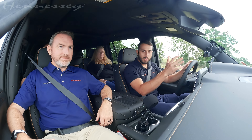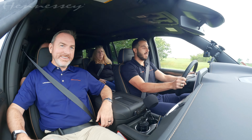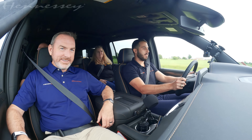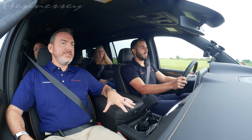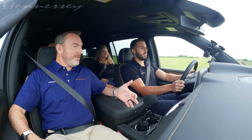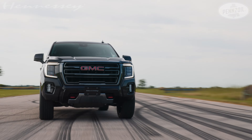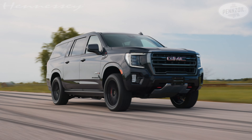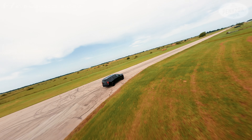The freeway pulling power is pretty legit — when you've got to enter the freeway or pass somebody, this thing scoots. The one big thing you're going to notice is the torque. Horsepower is up there, which is great for flying, but it's the torque that's the dig, the pull, the merge, the pass. It's all about the torque.